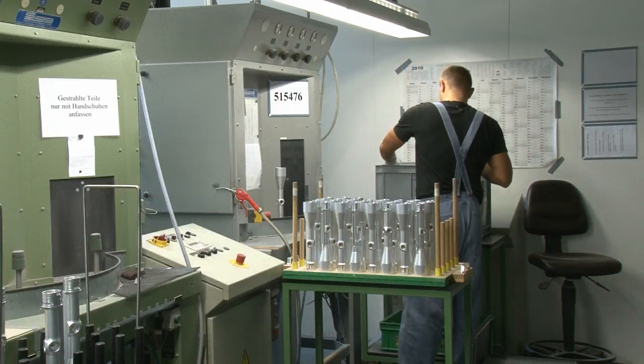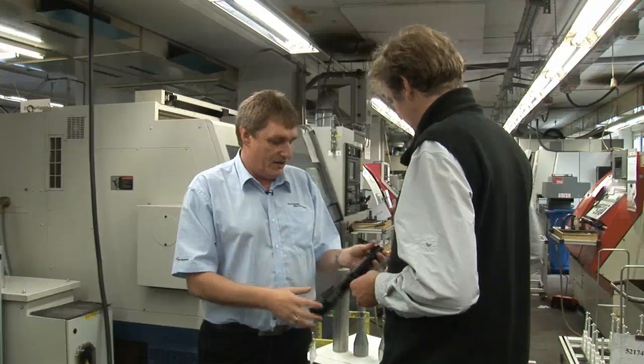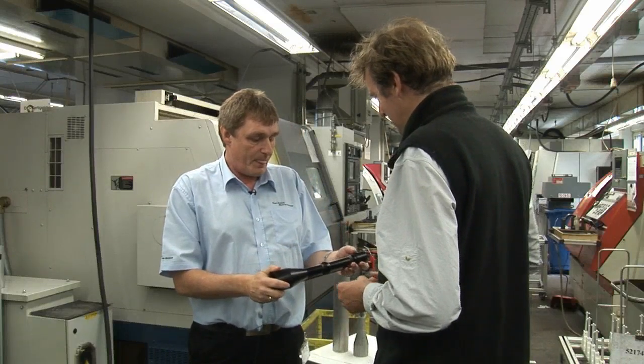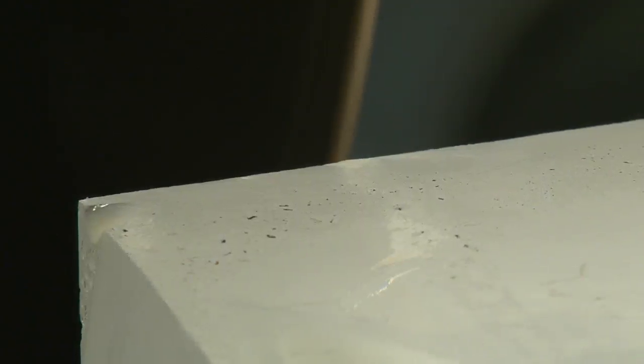The final stage of all this is the anodizing, both internally and externally. The result looks just like a real scope — all it's needing is a few internal elements. From metal we move to the next stage: glass. And they buy it in bulk.